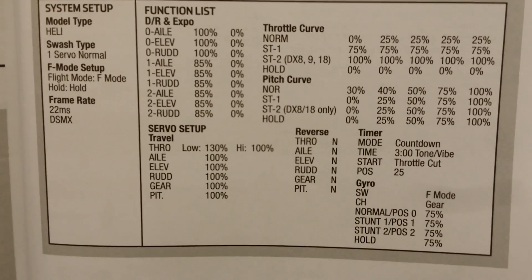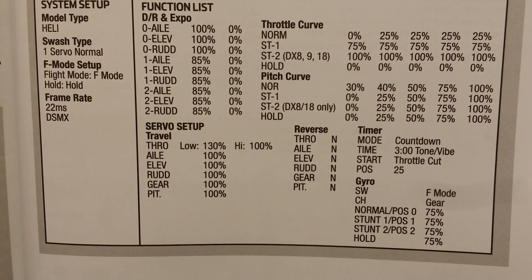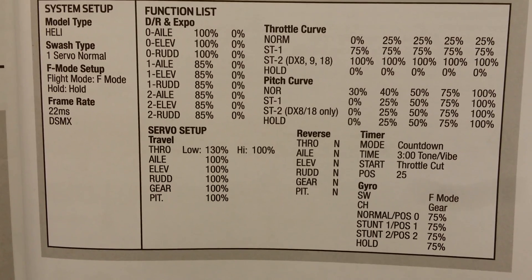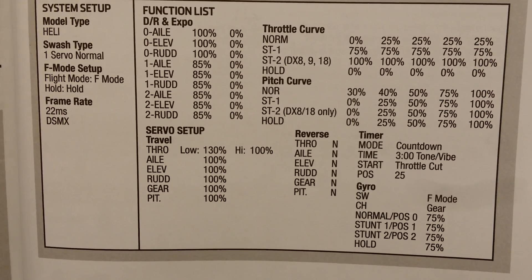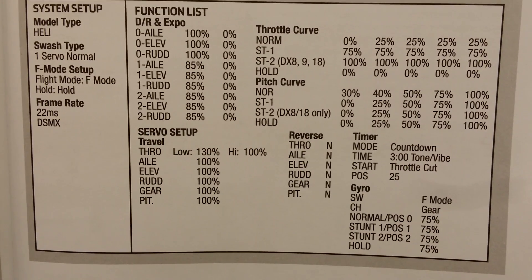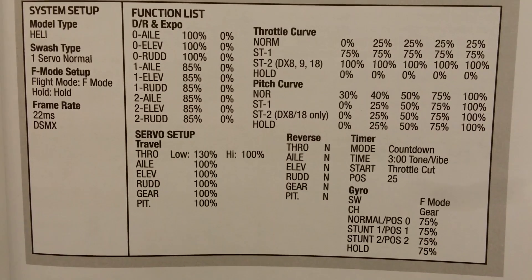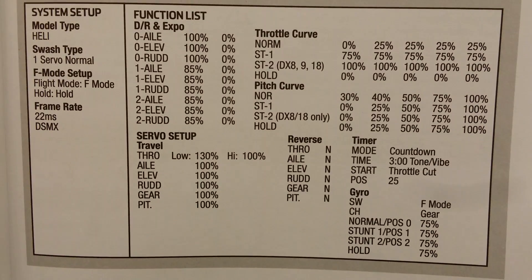These are the settings for DX6, DX7, DX8, DX9, DX18 — settings for the 180 CFX. If you look at the normal throttle curve, it's 0, 25, 25, 25, 25. That will not work when you first start it up; it won't fire up. So if you set those to 0, 25, 50, 75, 100, then you will have throttle on startup.